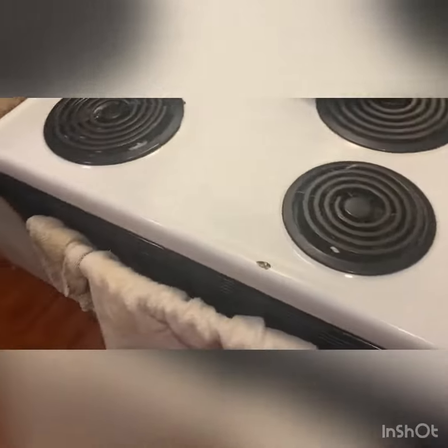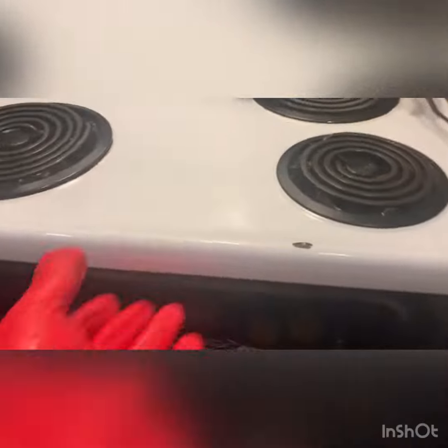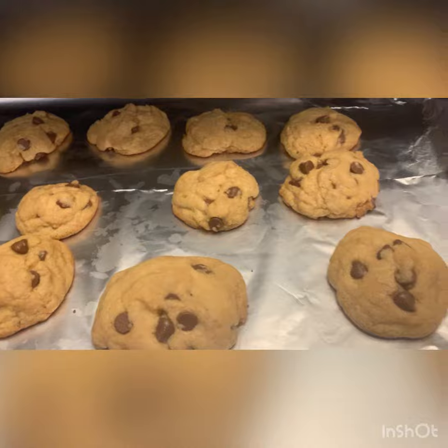And we'll set the timer. Cookies are ready now, guys. Open it. I think they're ready. Leave it for one more minute.